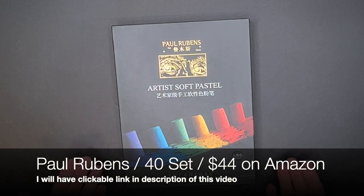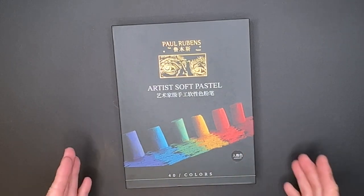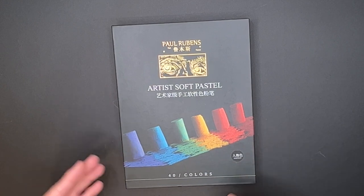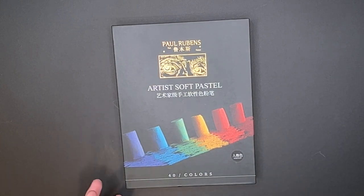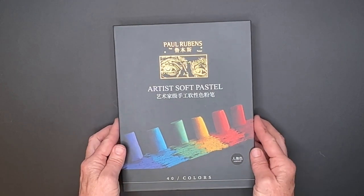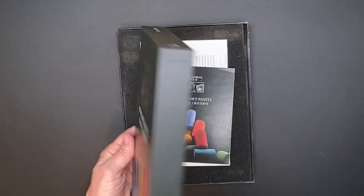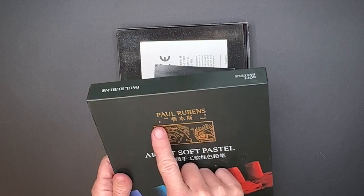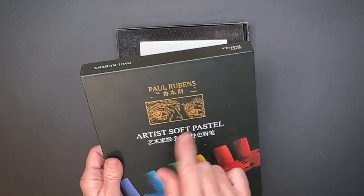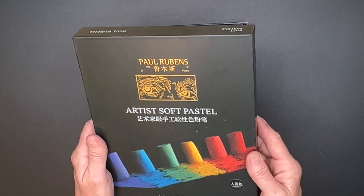The company contacted me to see if I wanted to do a review, and I always say yes to a pastel review. I'm always very honest about them too — if it's going to be enough of a negative review, I just probably won't share it because I don't want to make the company feel bad. But with these I can already tell I'm excited. The packaging is amazing. It's called Paul Rubens, and they do have some Asian lettering. It's really pretty — I love this gold leaf graphic here. So, Artist's Soft Pastels.